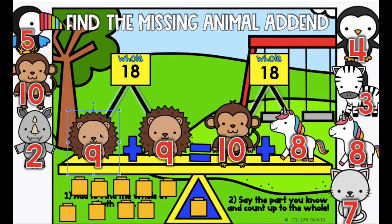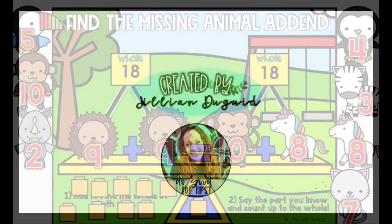Who remembered this double fact of 9 plus 9? 9 plus 9 is 18 — we balanced the equation! So remember: first find the whole, and then say the part you know and count up to the whole. Have fun with these animal add-ins!